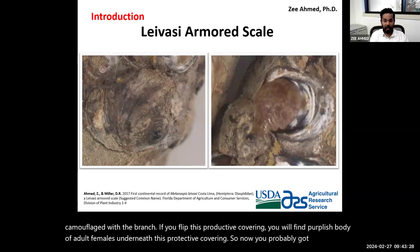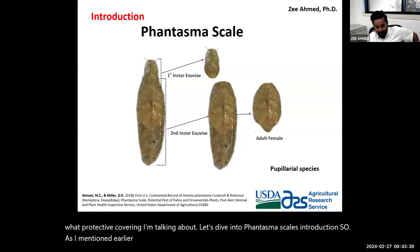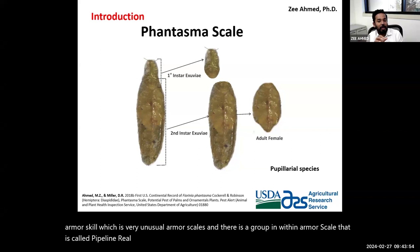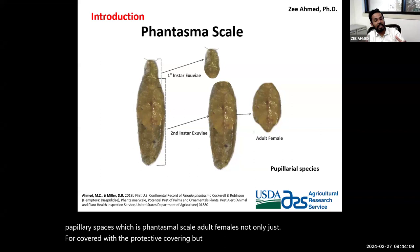Now let's dive into the Phantasma scale introduction. Phantasma scale is an armor scale, but it belongs to a very unusual group within armor scales called papillary species. The difference between papillary species and other armor scales is that in papillary species — which include Phantasma scale — the adult female is not only covered by the protective covering but is actually enclosed inside it.